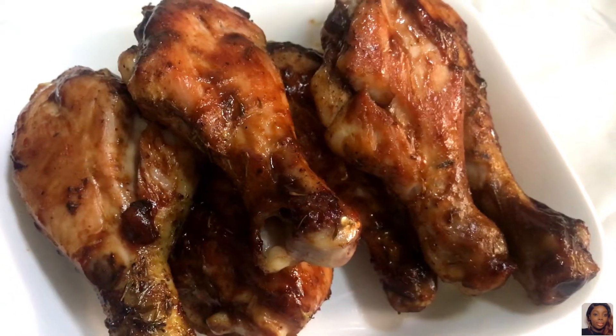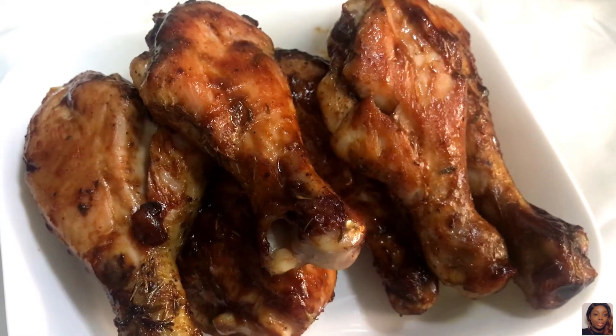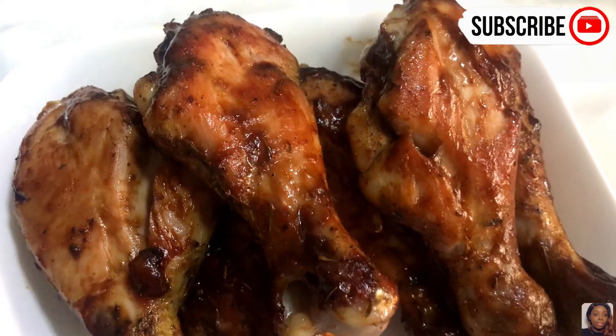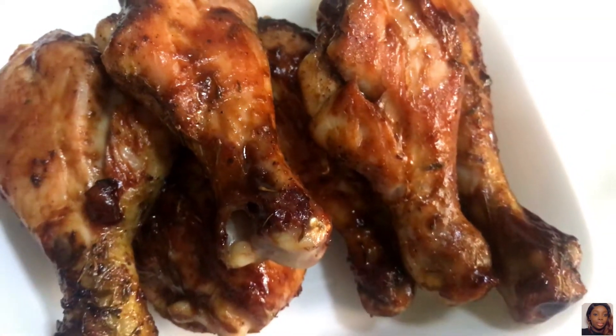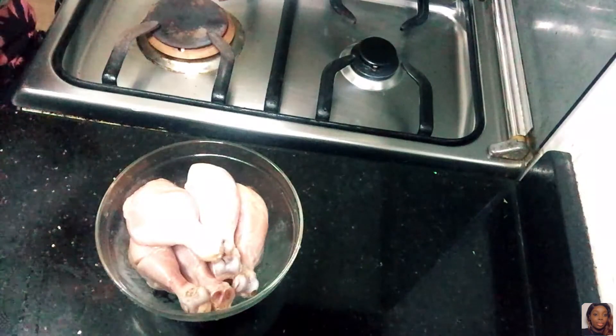What's up guys, welcome back to another video! My name is Ebon. If it's your first time on my channel, you're welcome — please do subscribe. If you're a returning watcher, you're a real one, thank you for stopping by. Today's video is going to be about this delicious barbecue chicken, so keep watching.